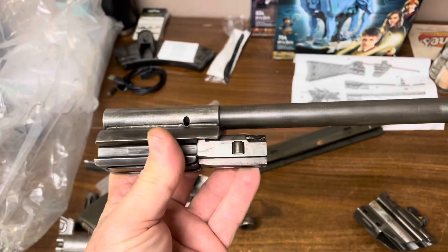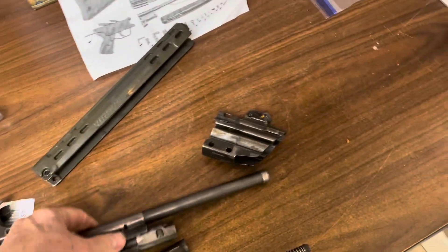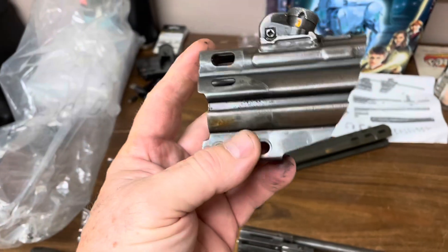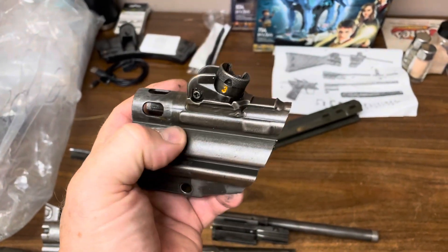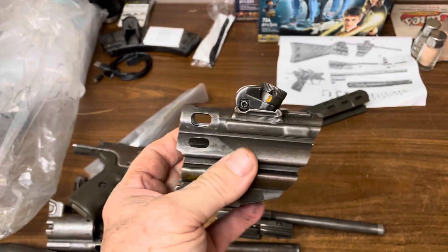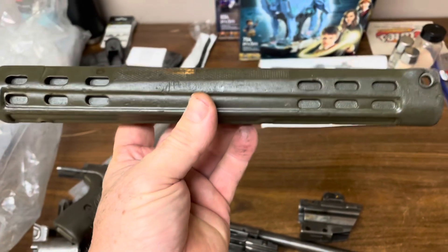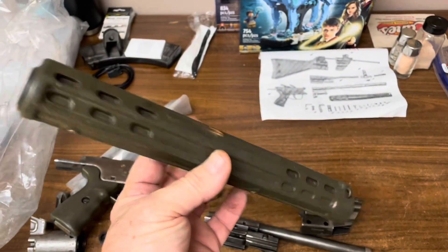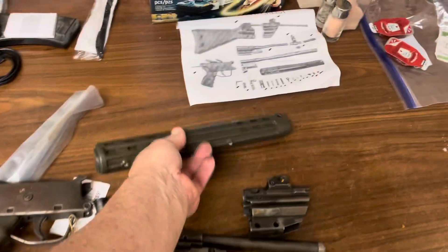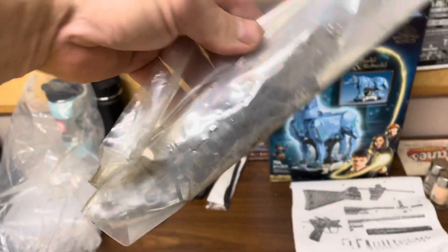Got the bolt, the bolt head and the carrier — these are original. And the back end of the receiver, which is always nice to have. We use them around here for testing stocks and stuff. Got the sights on it and the front handguard assembly — not super pretty but it'll work — and a bag of miscellaneous small stuff.